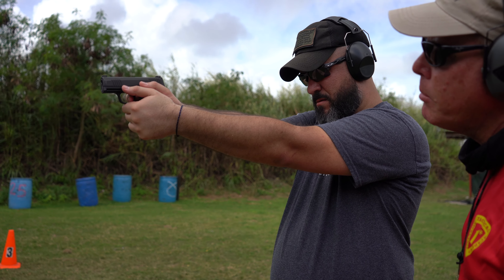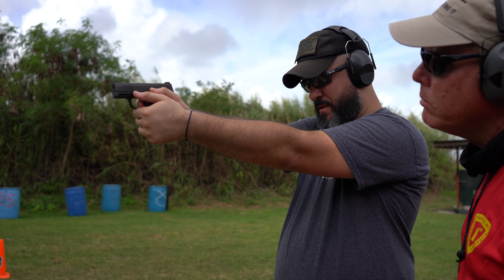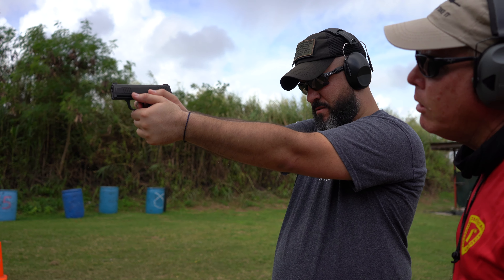Do you have sight picture? Not yet. Take up the slack in the trigger. Is the slack removed? I believe so. You got sight picture? Yes. Now ease the trigger back — ease the trigger back. You hit the second hole!